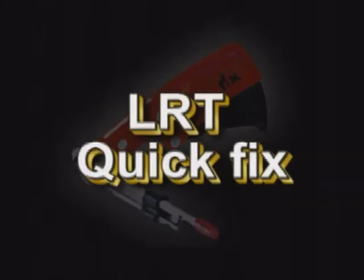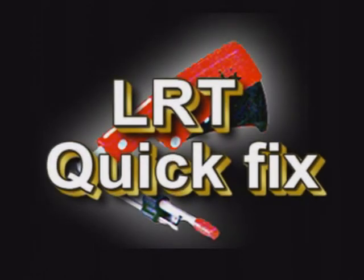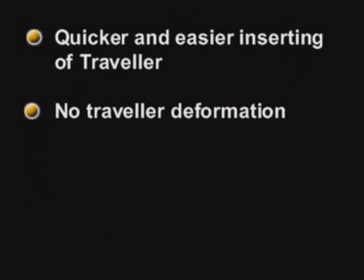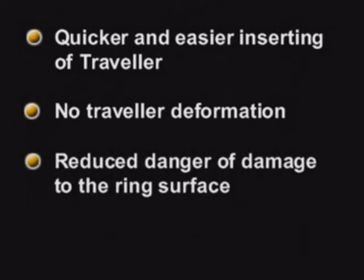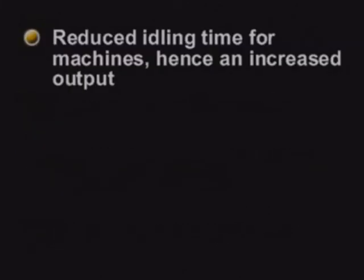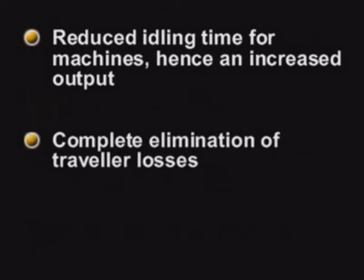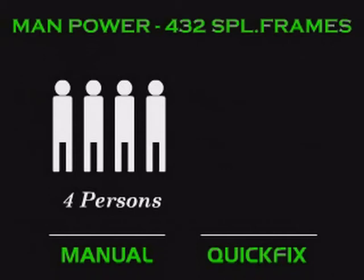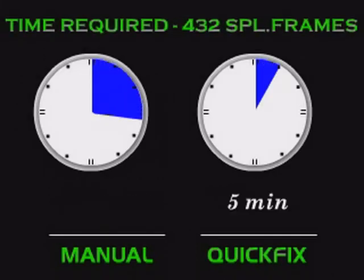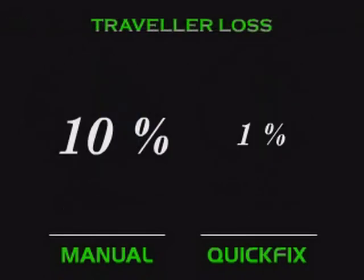LRT Quick Fix is used to insert the Traveller. It is an indispensable tool for spinning and twisting rings, offering the following advantages: quicker and easier inserting of Travellers, no Traveller deformation, reduced danger of damage to the ring surface, lower end breakage rate, reduced idling time for machines, and hence increased output. It enables complete elimination of Traveller losses, saving mills considerable time, avoiding wastage of ring Travellers, and in turn increasing productivity.